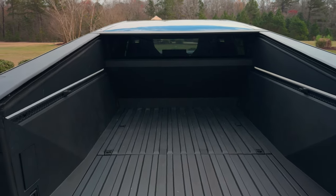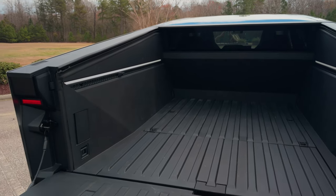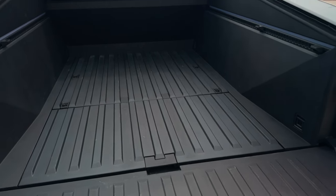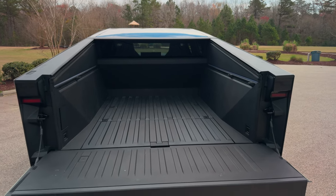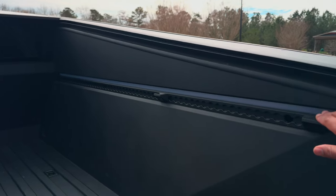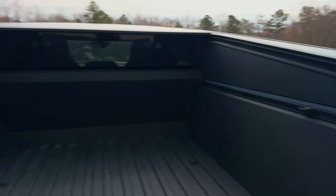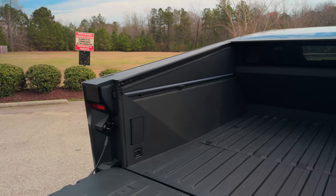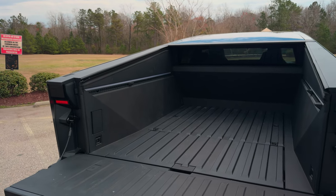Look at that — you get a full six-by-four bed. You don't have those wheel wells like traditional trucks, so you can take full use of that space. You also have light strips here in the bed — they're off right now, I think because the truck is off. Let me open it up and show you what that looks like.